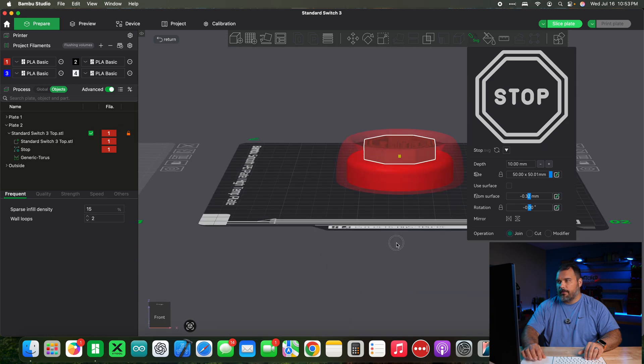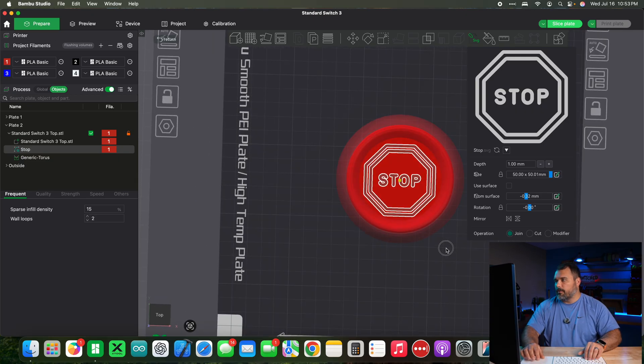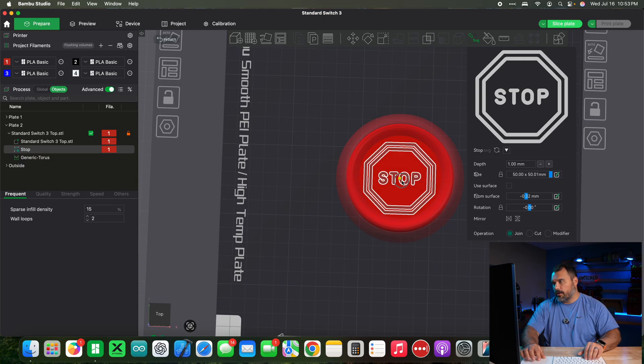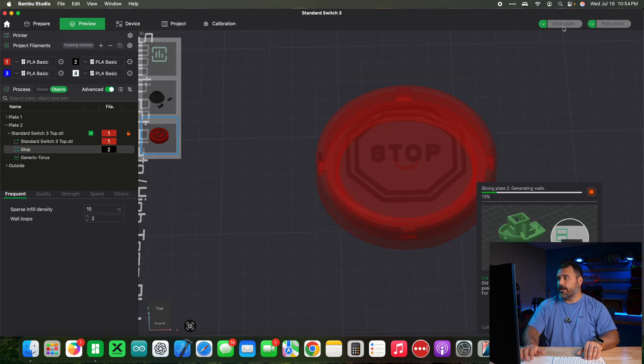The depth is still kind of big — I don't need it to be that tall. Go up to depth and change the size to whatever you want; one millimeter is totally fine. Let's eyeball it and get it nice and centered — you might have to play around with it a little bit. Don't forget to change your filament type to black. Now go ahead and hit slice.